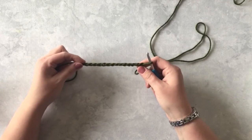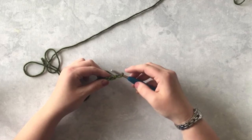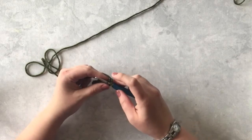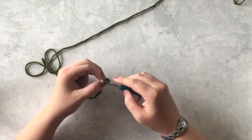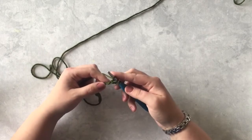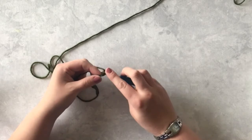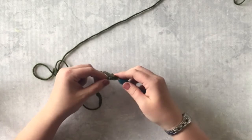You start by chaining an even number of chains, and you're going to work into the second chain from your hook by inserting your hook, yarn over, pull through one. Now yarn over your hook like you would for a half double crochet or a double crochet, but insert your hook back into that same space you just worked into, yarn over, pull up another loop.